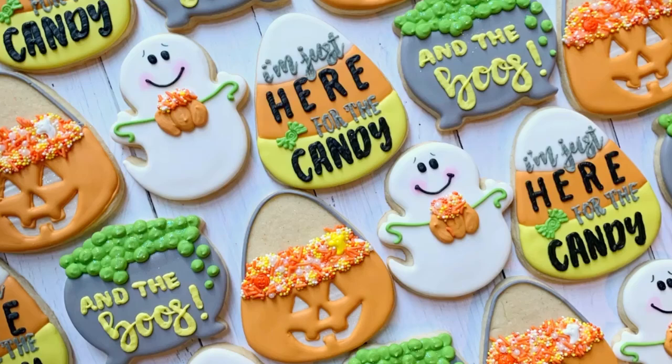Hi everyone, this is Grace and welcome back to my YouTube channel. Today we are going to learn how to decorate this cute Halloween set.